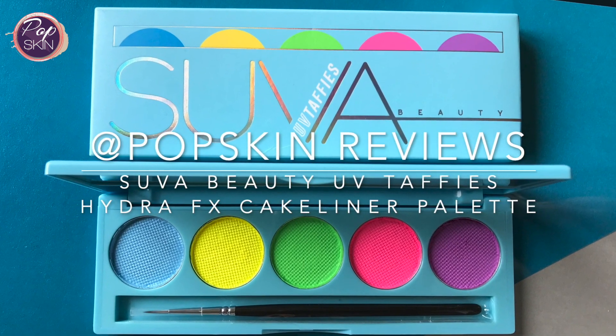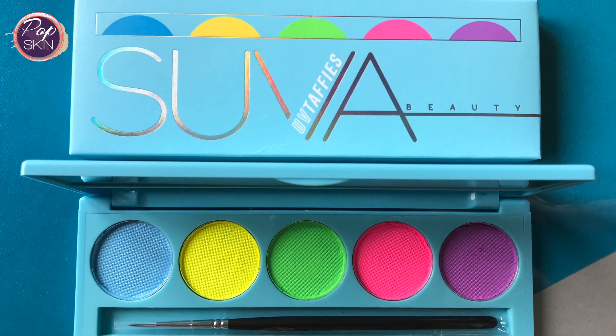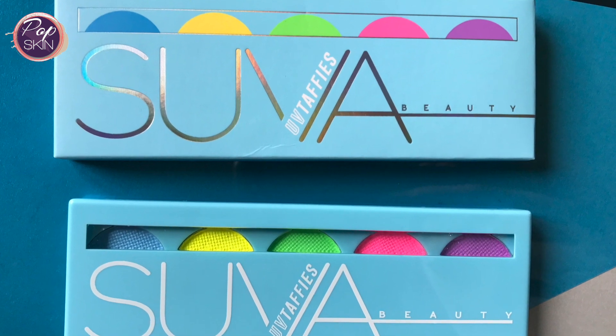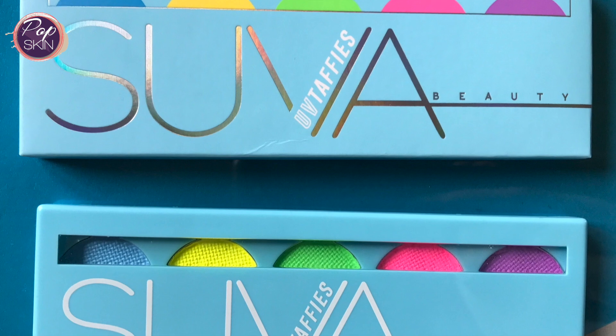Thanks for checking out this video on the Suva Beauty UV Taffy's Cake Liner Palette, which is part of their Hydra FX collection. I'll share my swatches and some looks I attempted with the palette in this review, and include some dark light shots so you can see how well the UV glow came out.